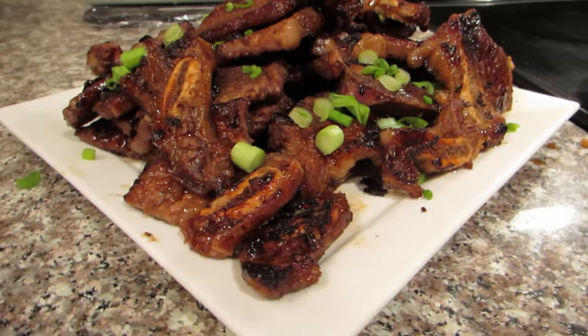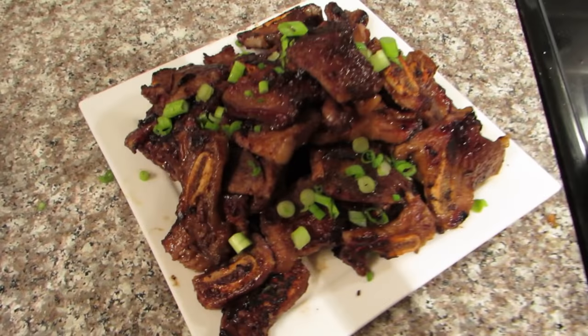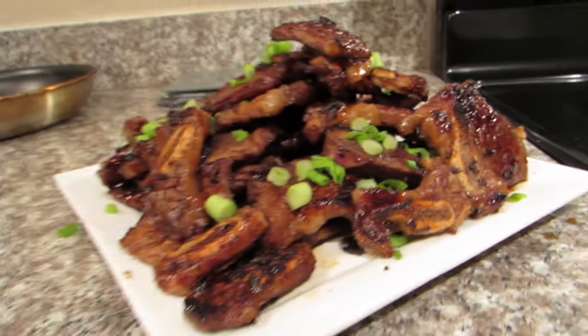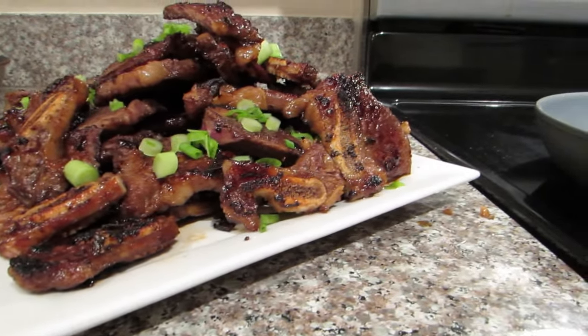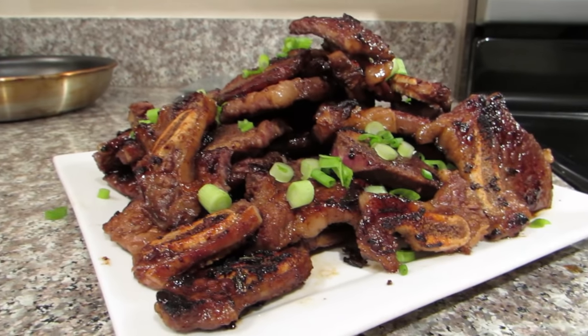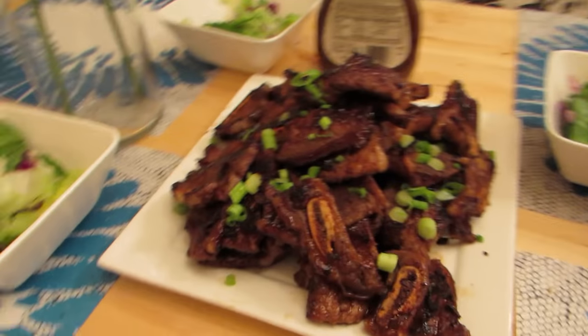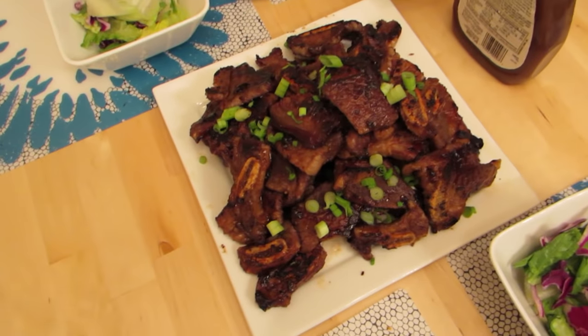Hey guys! Today we are going to learn how to make Korean BBQ short ribs. This recipe was taught to me by my mother and there are two ways you can make this recipe, and I'm going to show you how to do it. Enjoy guys!